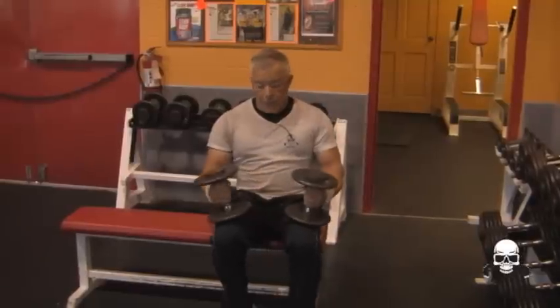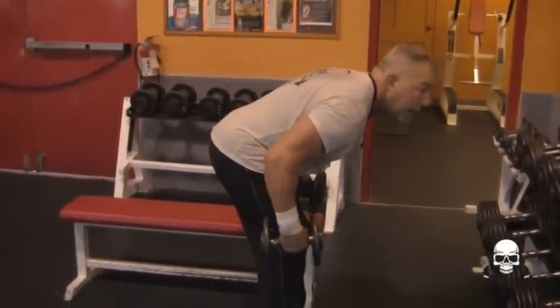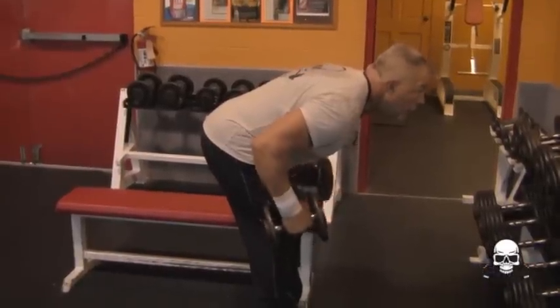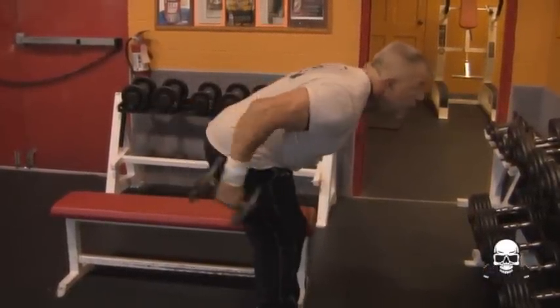Anyway, here we go. I'm going to show you how to do them. I've got my dumbbells, and you want to stand like this with your back parallel to the ground, your elbows locked in, and then you just kick the weights back just like that.